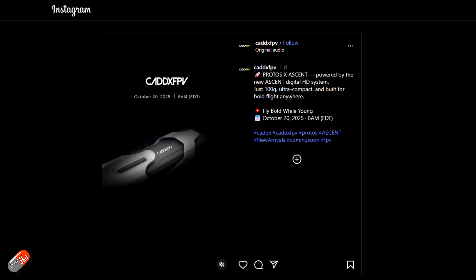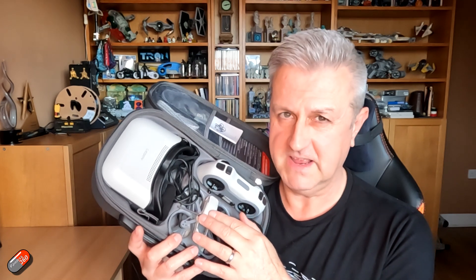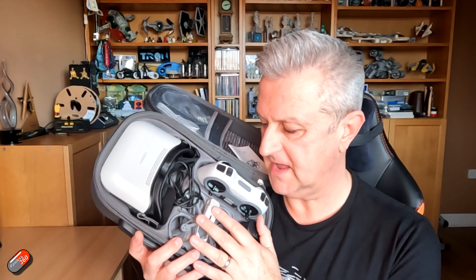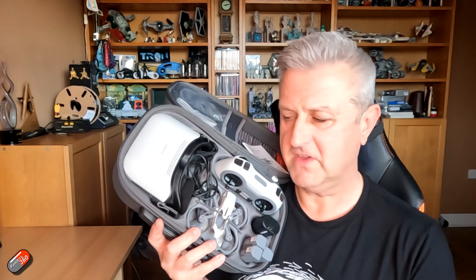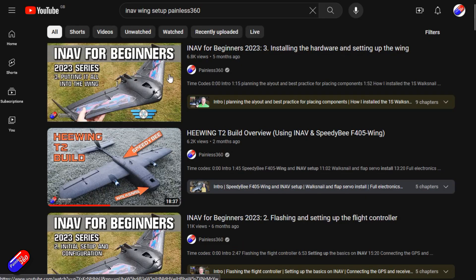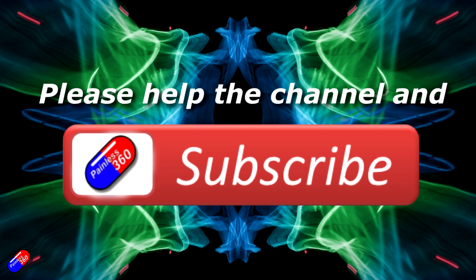The teaser image potentially shows a new set of goggles — if I get my hands on those I'll do videos on that too. Over the coming weeks I'm going to continue to finish my full flight review of this. I simply haven't had enough time to feel confident talking about it fully. If you leave a question down below I'll collect them up, liaise with Walksnail, and cover as many as I can in my full flight review. That's the new system — but like I said, I think they've buried the lead. This is our first look at their brand new Ascent HDFPV system. Thank you for watching. Check out the playlist and adding Painless360 to your search terms will help you find my content. Please hit the like and subscribe button — it helps a lot.